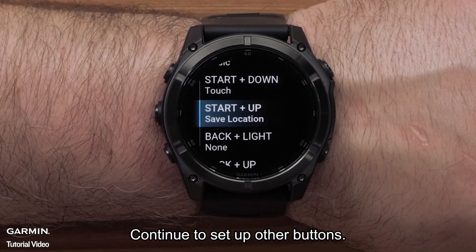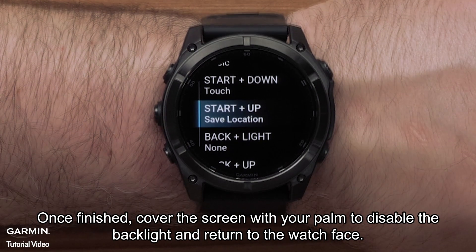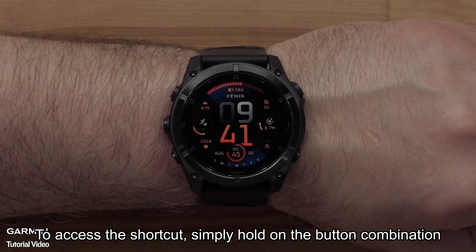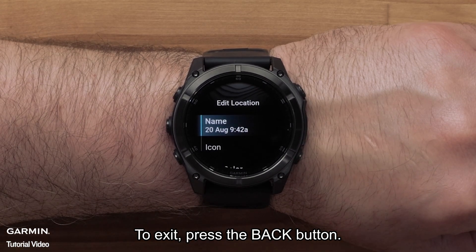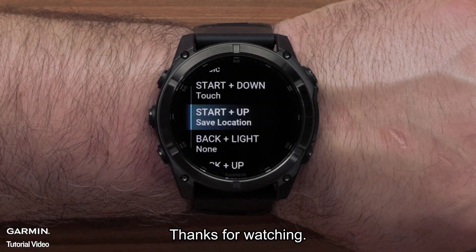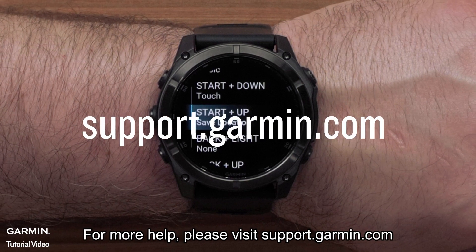Continue to set up other buttons. Once finished, cover the screen with your palm to disable the backlight and return to the watch face. To access the shortcut, simply hold the button combination. To exit, press the back button. And that's it — thanks for watching. For more help, please visit support.garmin.com.